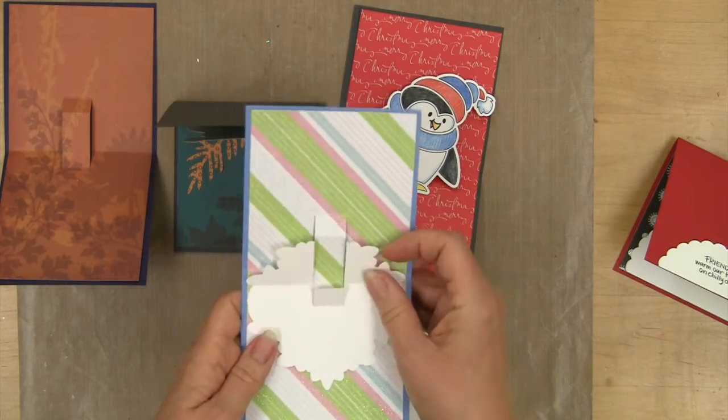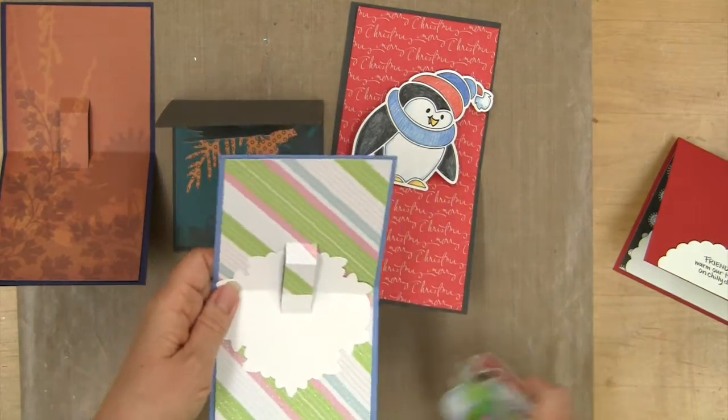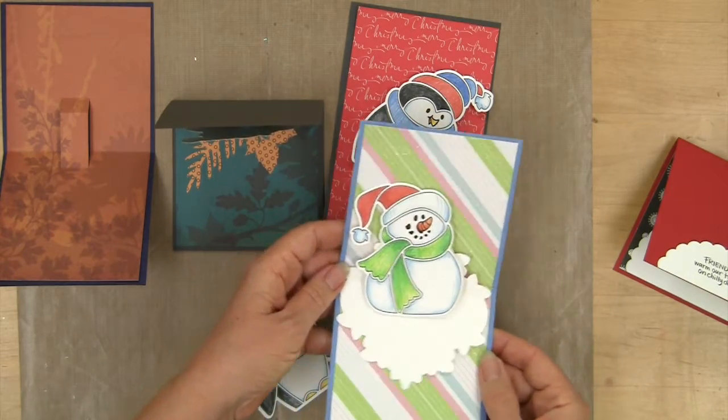Over here I used the interesting frame and the lace idea from using the first pop-up, and that creates a beautiful little base. Then your little snowman could sit on top and look like he's sitting on a snowbank.